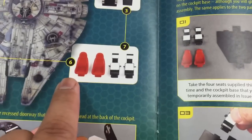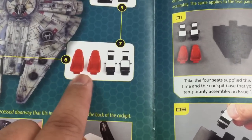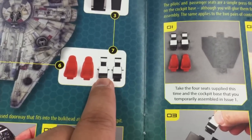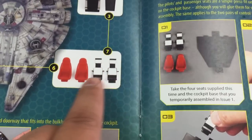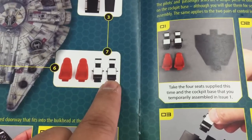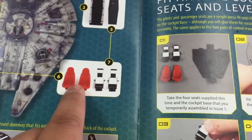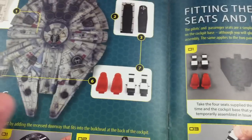I don't quite know why they gave us an orange, maroon kind of look for the front seats. And then the back seats are white, as you can see — none of these colors are in the actual model. We've looked at plenty of still frames as well as the movie. So what we did is we painted them and we weathered them to give it that used universe look.